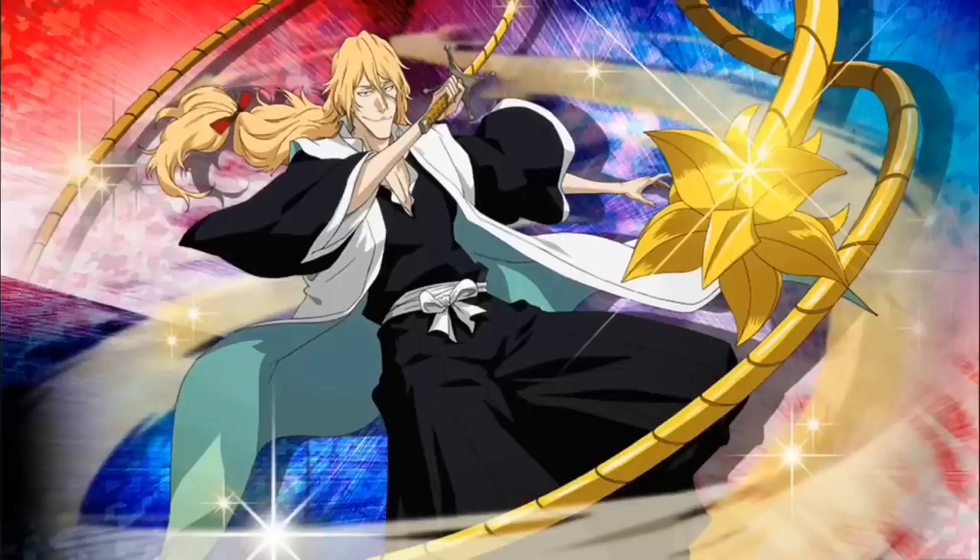Moving on to Squad 3 — Rose, Rojoro Otorobashi, fights against Mask the Masculine. There are a lot of different characters involved in that battle. Shuhei is involved and kind of gets beaten down by Mask. Then there's Kensei who shows up and fights against Mask the Masculine alongside Rose. They both use their Bankais, and it's a really epic battle.